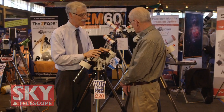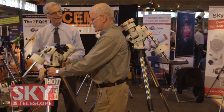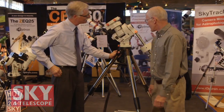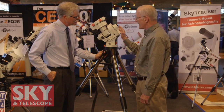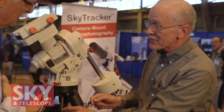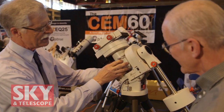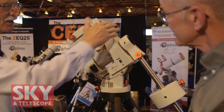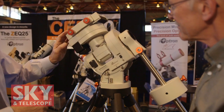Let's move over and look at the CEM60. This is the new iOptron CEM60 mount. Again, it's center balanced — all of the weight is distributed directly over the fulcrum point of this mount. You've got the counterweight up at the north end, and the declination assembly centered between the polar bearings but moved further down than the traditional German equatorial, which would have it hanging way off to one end. So that keeps the weight nice and centered.